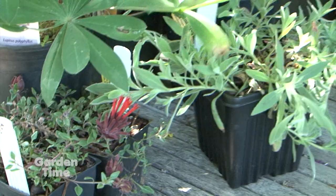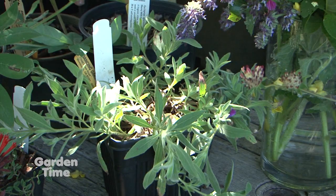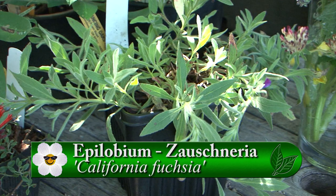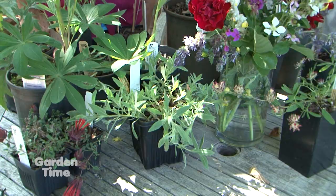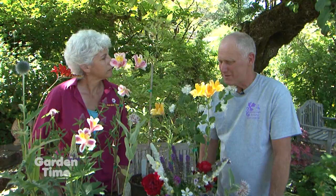This one has kind of a fuzzy leaf. These are some of the plants native to Southern Oregon and into California. They used to be called California fuchsias; now they're called epilobiums, in the fireweed family. Very drought tolerant, so great in a xeriscape garden. Bright red tubular blossoms, loved by both bees and hummingbirds.